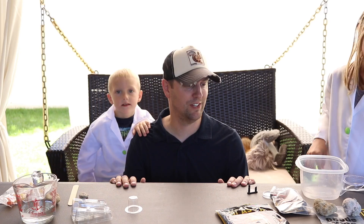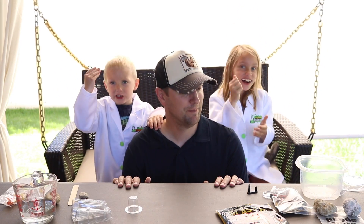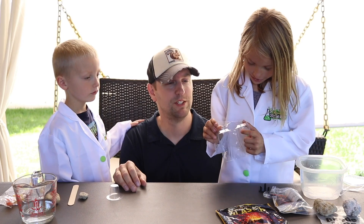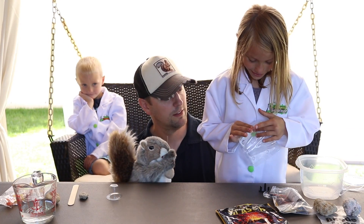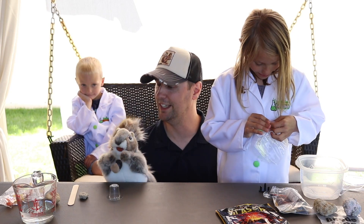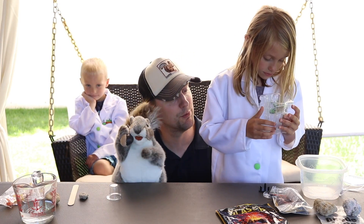Anna and Benny are very excited about the geodes. Yeah, I want to break into it! Alright, so would one of you like to build the mold? We're taking the mold and snapping it together. Squirrelzilla is also here to assist, but we don't want to get Squirrelzilla too full of plaster, so better just sit on the swing.